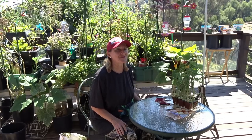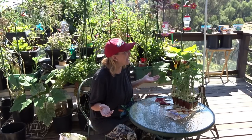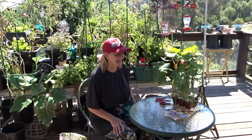Hi everybody, it's Robbie from Southern California. Today is a really warm day — it was cool last week and today it's about 90.